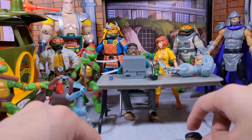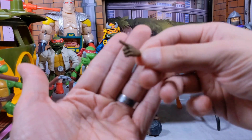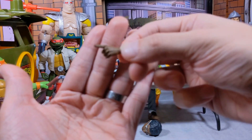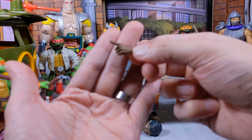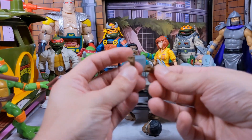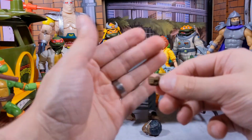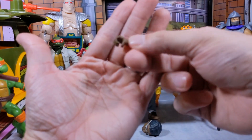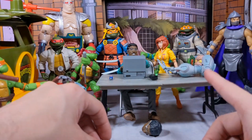Now I want to show you guys the hands. You get a pointing finger gesture, which is awesome — it's kind of my favorite one that I'll be using. You also get two fisted hands, which are the ones he comes with, and then you get a gripping hand which is the one you want to use if you're going to hold the Mouser.